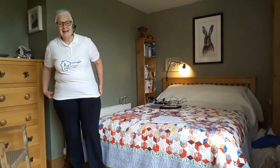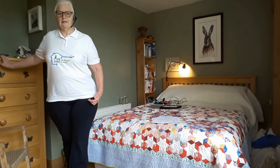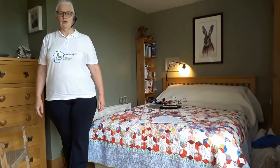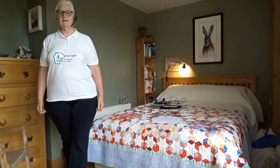Our final move today is our Tandem Stance — another balance move. You start with one foot on the floor, take the other foot and place it directly in front. I'm using support until I get my balance beautifully distributed between both legs. Then if I feel I can, I'll come off support and just stand and hold my balance — not locking my knees, keeping focused on the balance going through both legs, not going back onto one or forward into the other, really working hard to keep myself tall, long, and the balance evenly distributed.